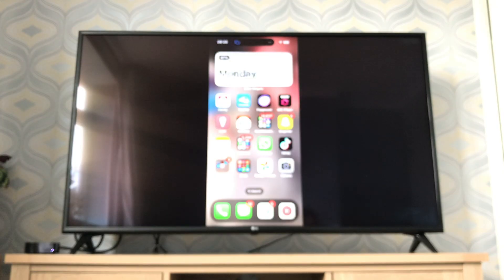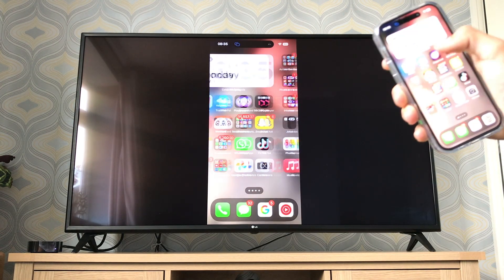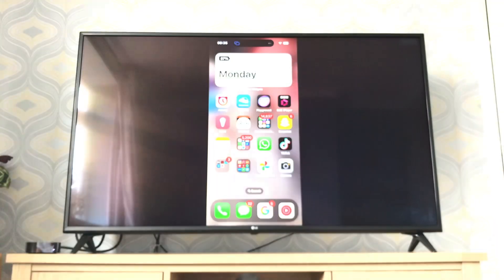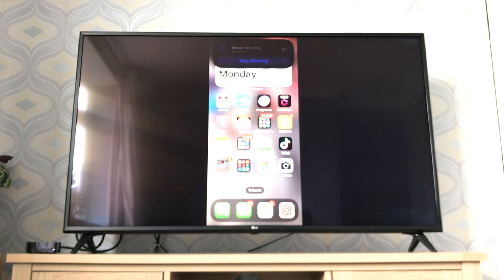It didn't ask for a code, and now whatever happens on my iPhone is showing on the TV. You can't really see that because it's not focused, but everything that's happening on my iPhone is happening on the TV as well — that's your screen mirroring.